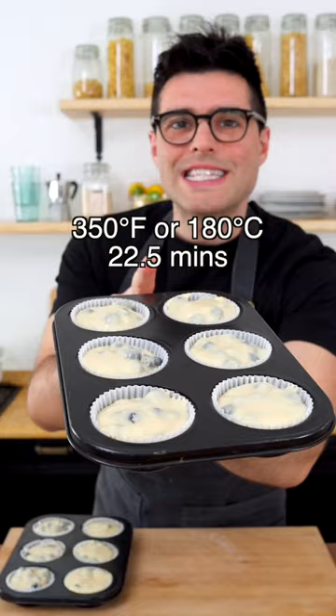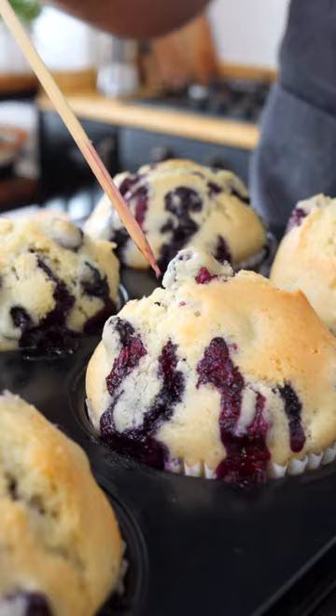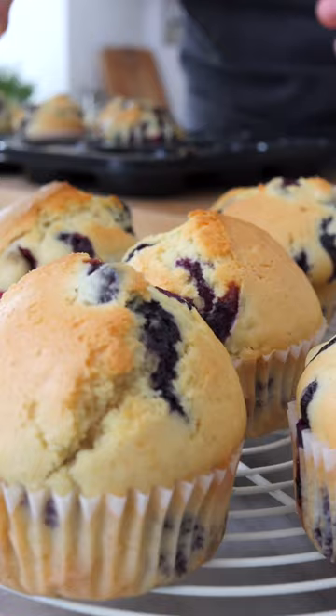Bake in a preheated oven for 22 and a half minutes, or until a toothpick inserted in the center comes out dry. Now let them cool down for about 30 minutes. Easy, right?